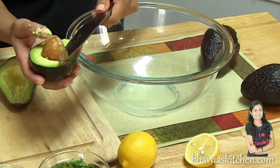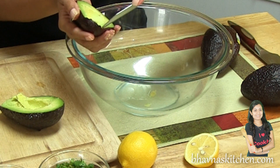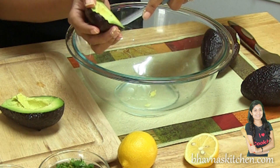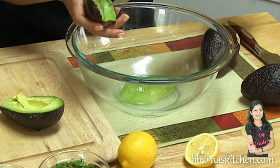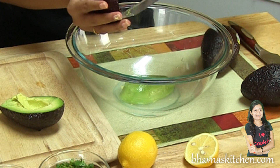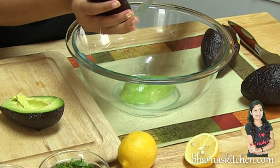Remove the seed. Now using the small knife, take out the meat of the avocado right into the bowl. In order to prevent the avocado from browning, I just keep coating them as I put them in the bowl to retain their nice green color.